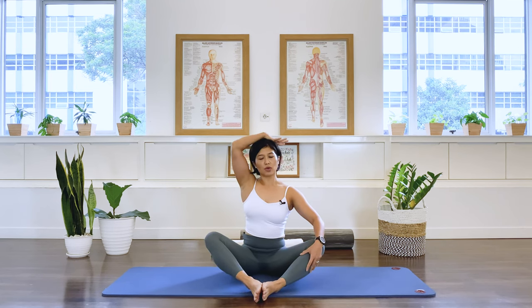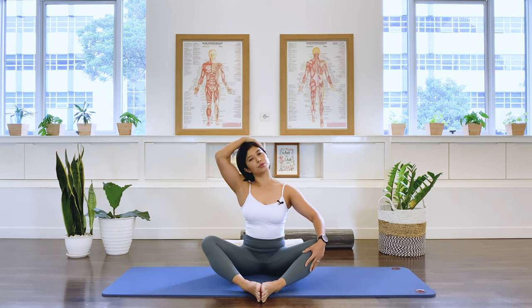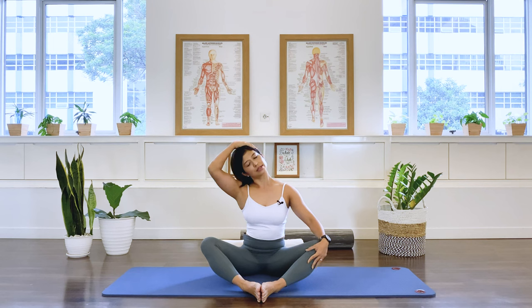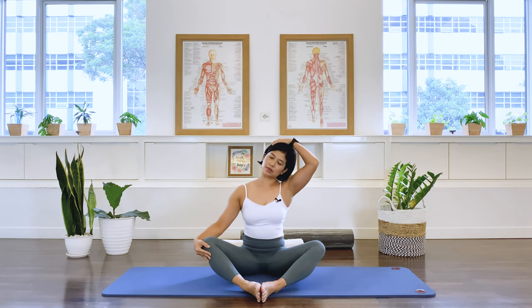Now we're going to move on with some neck stretches. Take your right arm up and gently pull the head over to the right shoulder, feeling a nice stretch on the lateral, the outside of the left neck muscle. Stay there — three, two, one — and let it go. And over to the other side, gently pull the head over to the left shoulder. Breathing — three, two, one — and let it go.